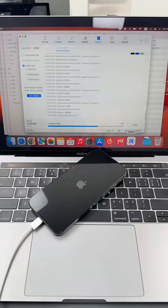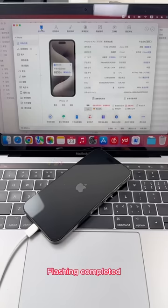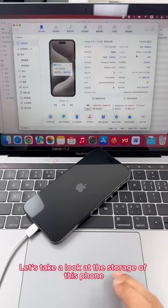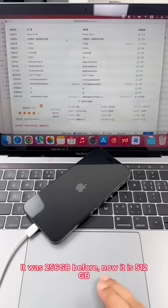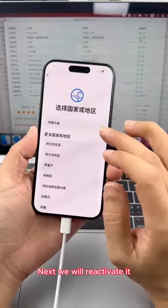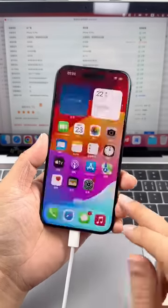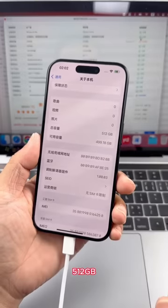Next, we need to flash the machine. iPhone 12 and above models require flashing after replacing NAND flash. Flashing completed. Let's take a look at the storage of this phone — it was 256 gigabytes before, now it is 512 gigabytes. Next, we will reactivate it. After activation, let's check again — 512 gigabytes confirmed.